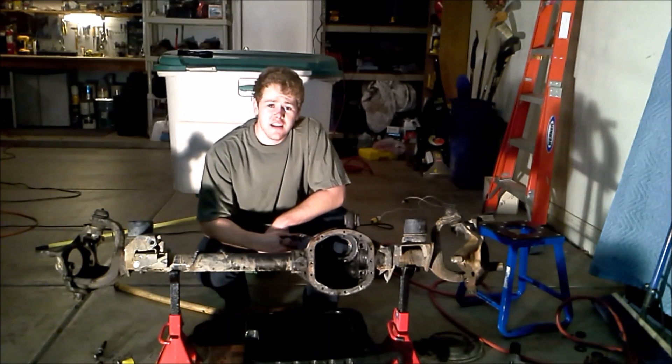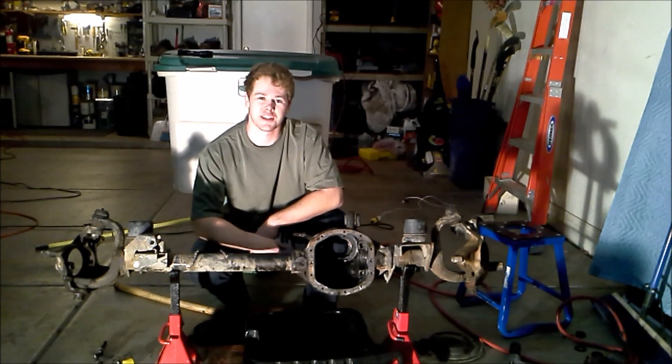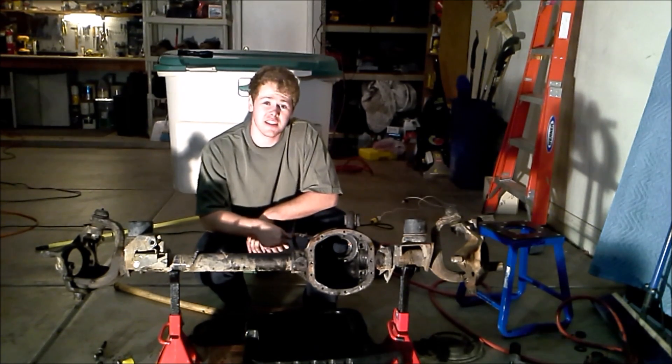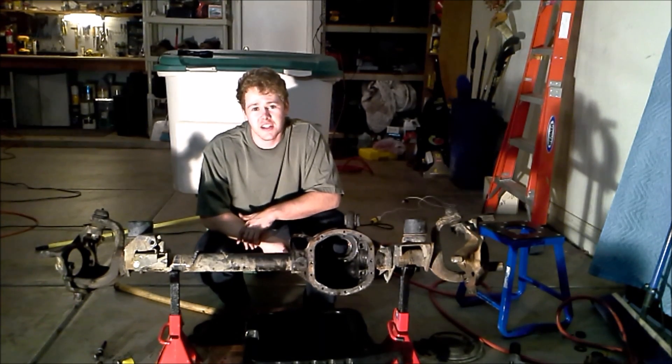Alright guys, that's going to do it for today. If you have any questions or comments, go ahead and leave them down below. If you like what you saw here, please like and subscribe. If you want to see a Dana 35 teardown, go ahead and click over here. And if you want to know how to install LED lights inside of your Cherokee, click over here. Thank you very much for watching and I'll see you next time.